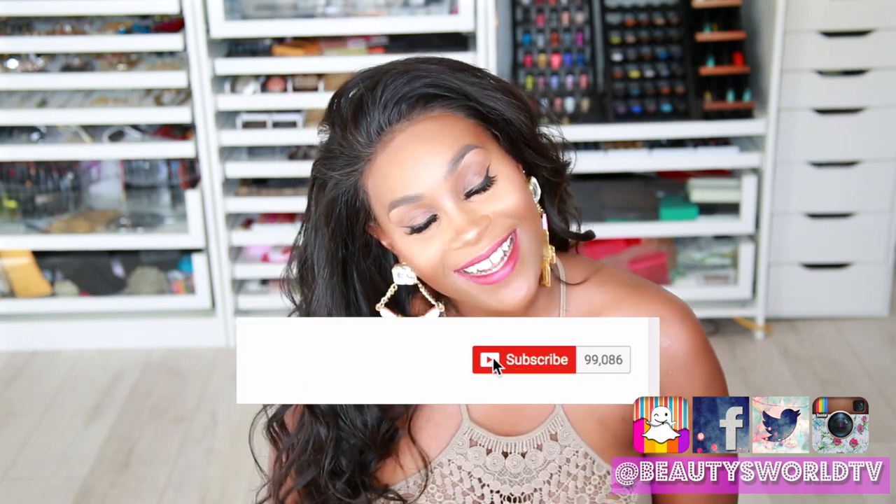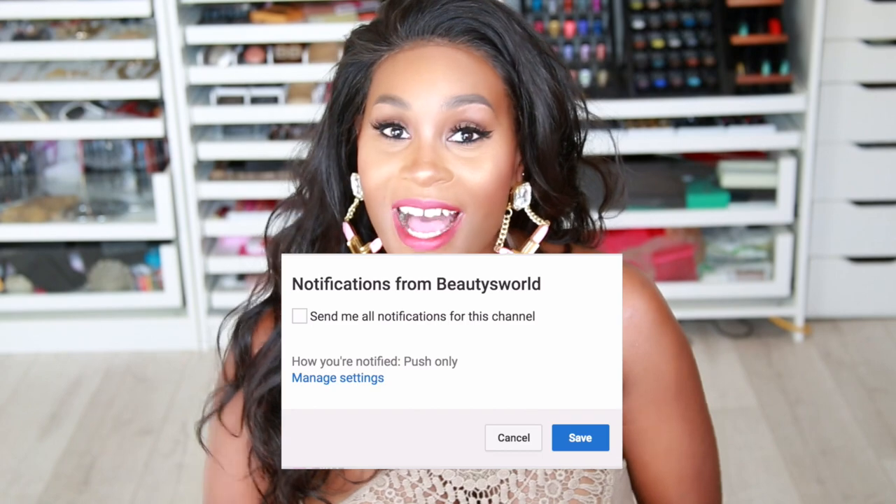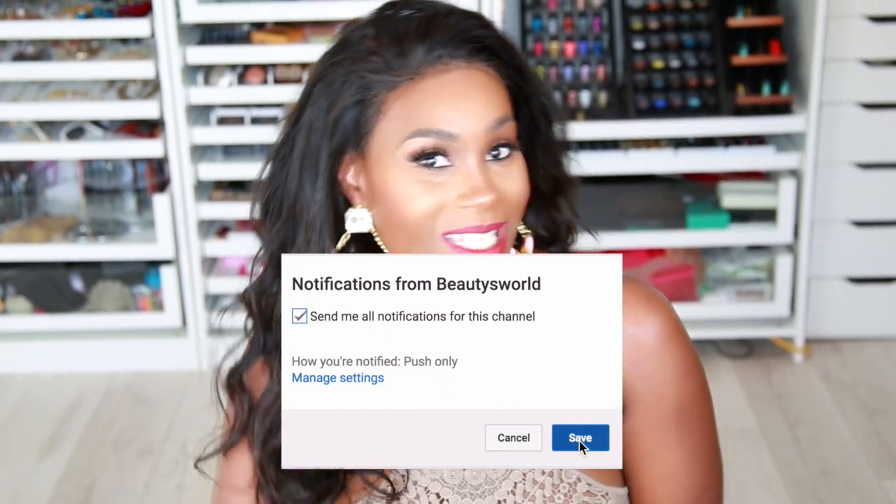That's just a fraction of the hairstyles you can rock with a 360 wig. I really really like it. If you want to know more about this hair, check out the description below — all the information, links, and everything is there. Make sure you check me out on all my social media networks, don't forget to subscribe, and click that little bell so you get notified whenever I upload. I will see you in my next video — bye bye!